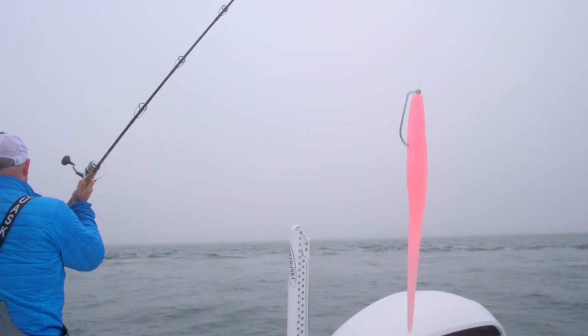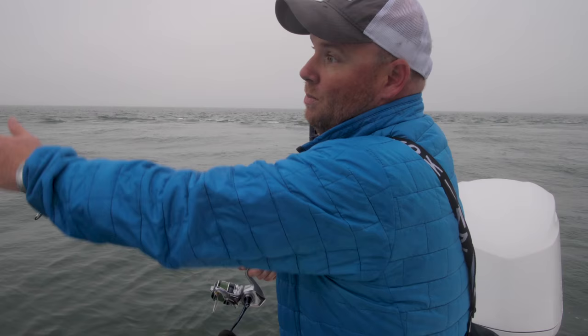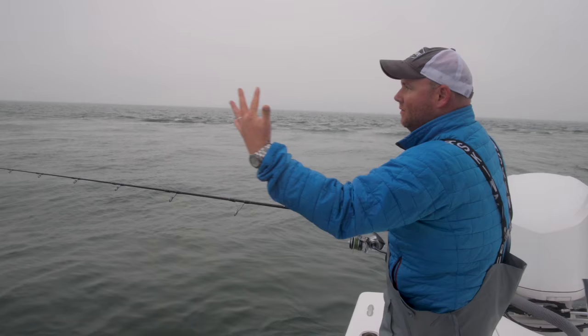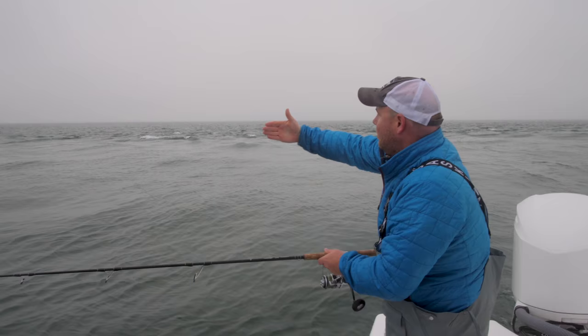I'm fishing the rips at Middle Ground. What we're doing is keeping the boat perpendicular to the rip, and I'm casting perpendicular to the boat, but the bait's landing parallel to the rip. What I'm doing is letting that bait swing into the rip. I like a horizontal presentation for this because what's happening — if you can picture a bait fish swimming down the sound — they're getting swept into the rip.